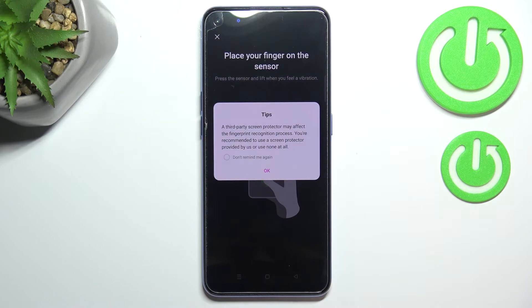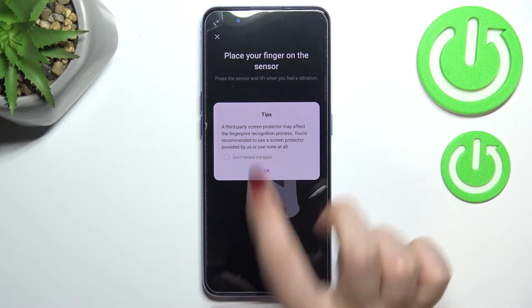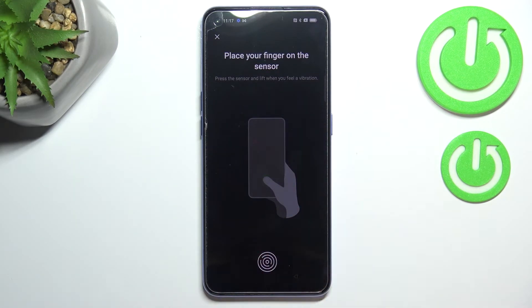Here we've got a tip connected with screen protectors — if you have any glass on the screen it may affect the sensor. Let's tap OK, because as you can see the sensor is inside the screen.